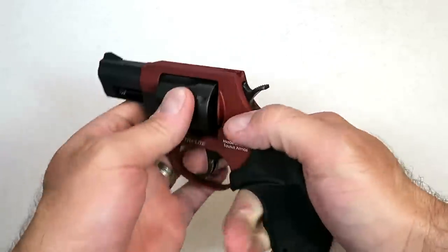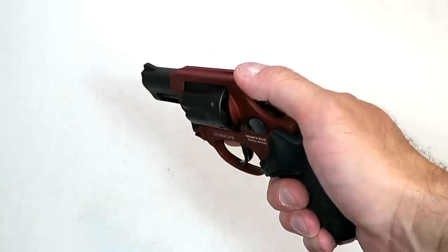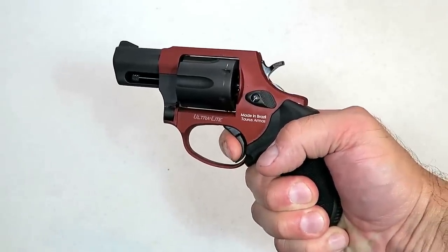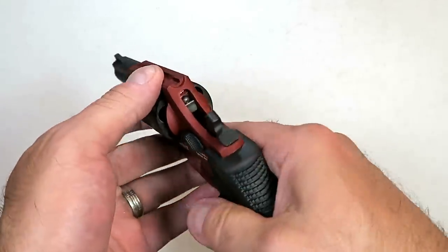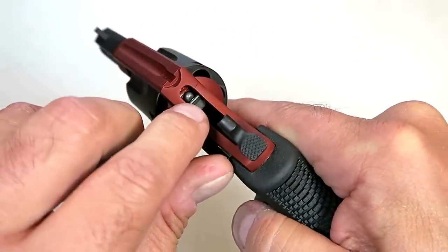The single action trigger — showing it clear here — the website says four to six pounds; I'm measuring it at six pounds, so it's definitely on the higher end of that. The double action is fine, and the single action is right around six pounds.